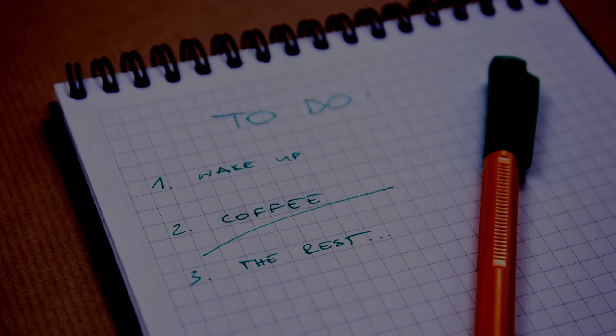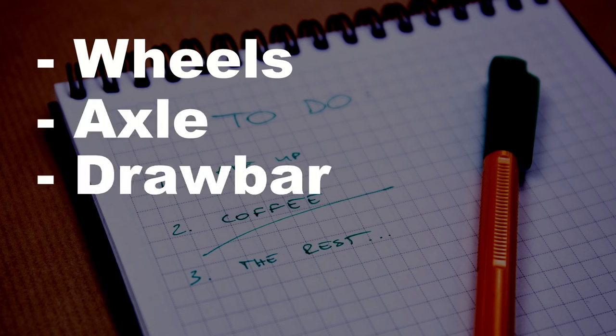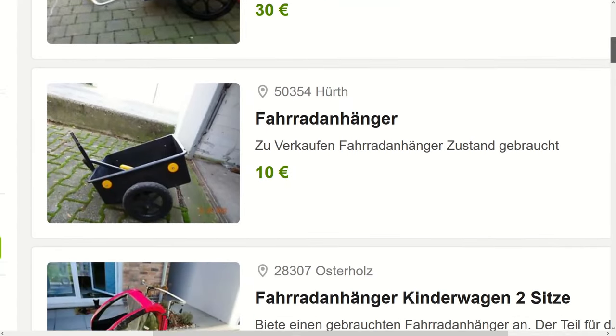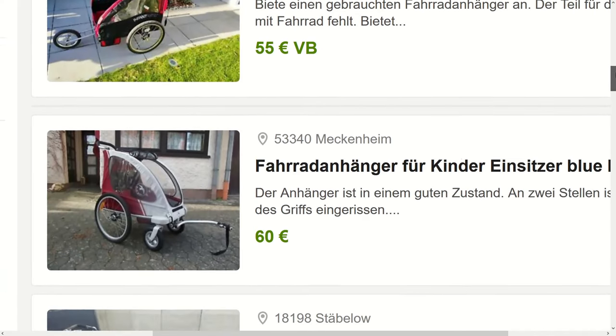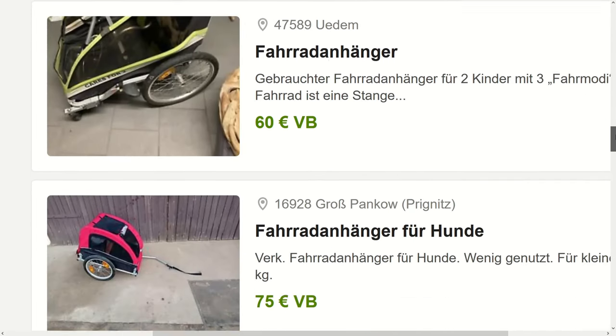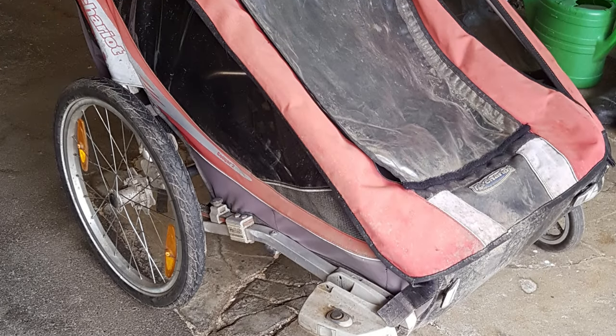The main things I needed were wheels, an axle, the drawbar, and the coupler. It seemed obvious to reuse an old bike trailer for children, as they share many, if not all, of these parts. After some thought, I bought one with a broken suspension for 30 Euro.